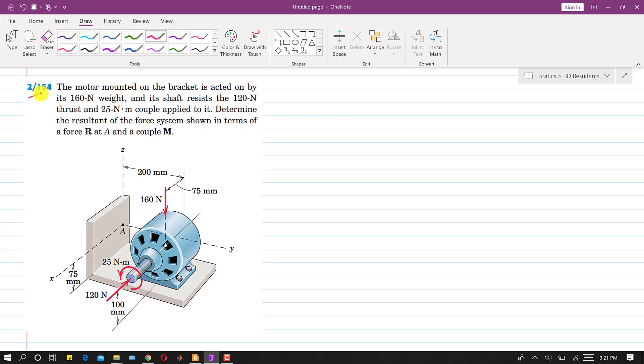In Problem 154, a motor mounted on a bracket is acted on by its 160 Newton weight acting vertically downward in the negative z direction. Its shaft resists a 120 Newton thrust and a 25 Newton meter couple. We need to determine the resultant of the force system in terms of a force R at point A and a couple M.